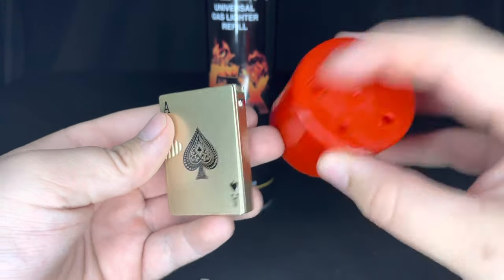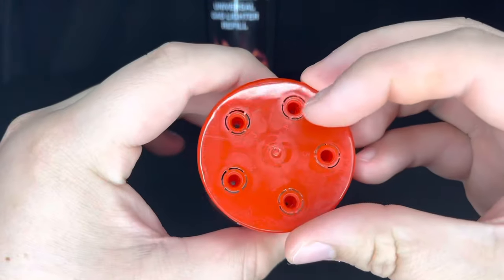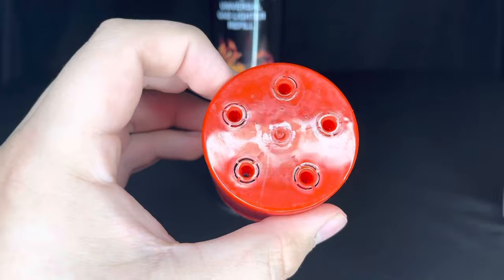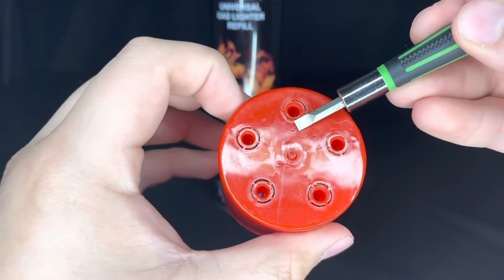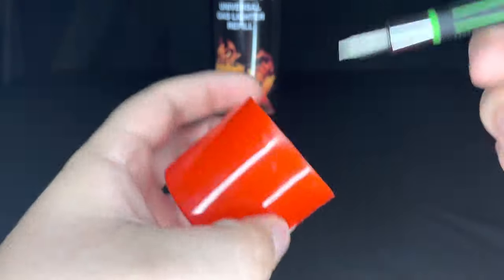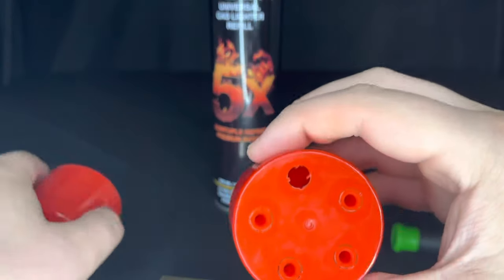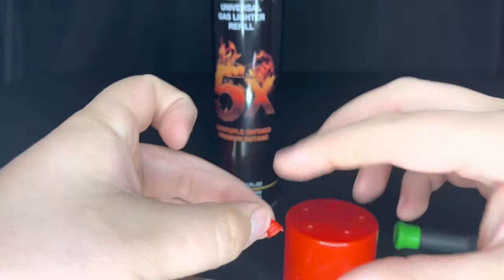For the majority of our lighters, you're going to have to use one of the nozzles that come in our butane lid. The nozzle you're going to need is nozzle five — this one right here, it says five. You'd normally pry it out of the cap; luckily I've already done that, and this is what the nozzle should look like.